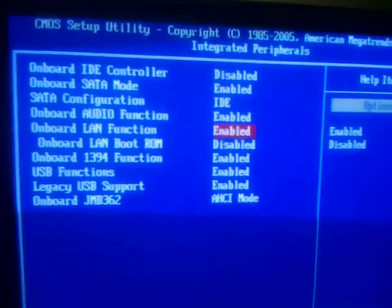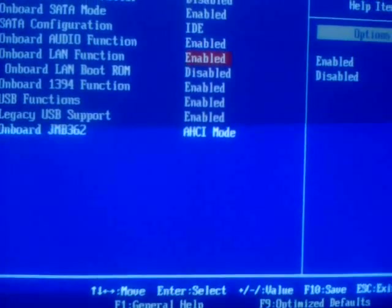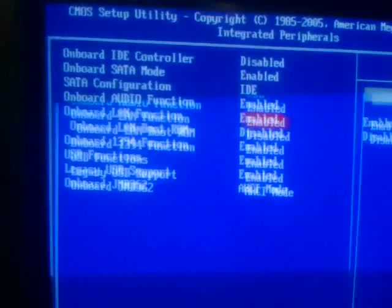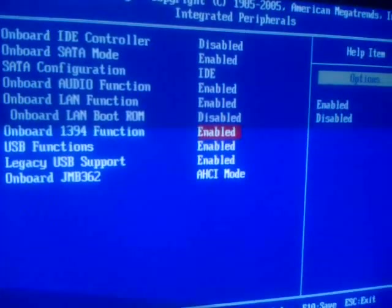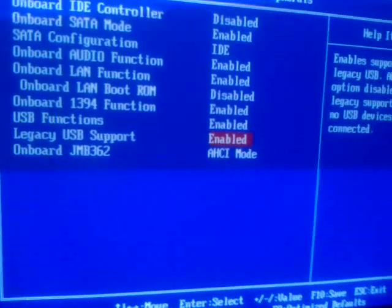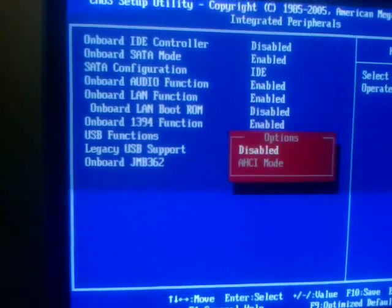Onboard Ethernet connectors — if you choose not to use the onboard Ethernet and care to utilize a better network chipset, such as Intel cards, you can disable the onboard. You can also disable or enable the onboard 1394 FireWire connections. USB can be enabled or disabled, including legacy USB connections, as well as the Serial ATA controller mode.